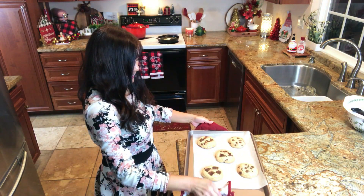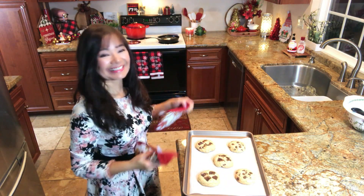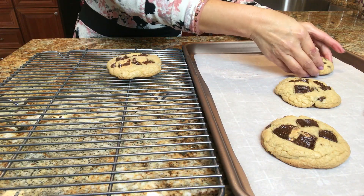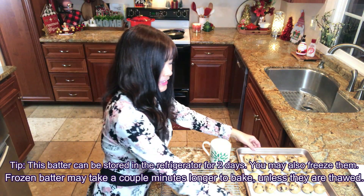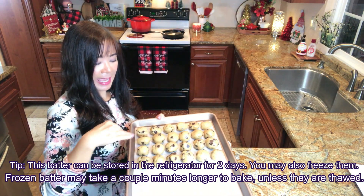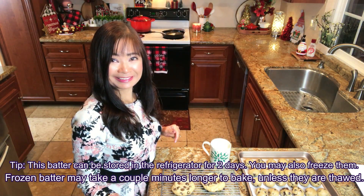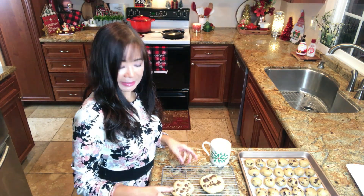These cookies are done! They smell so good! They are still soft, so give it a few minutes — that's the waiting time. Then transfer them carefully onto a wire rack to cool completely. The cookies have been resting for about 10 minutes. With the remaining dough, I made 24 more and I'm going to put them in the freezer — they freeze really, really well. And we have 5 here — these are beautiful!